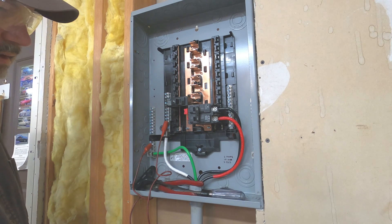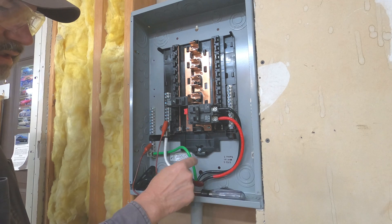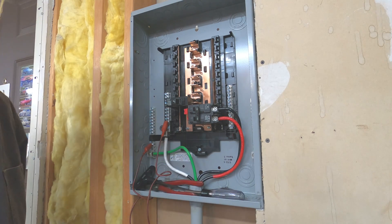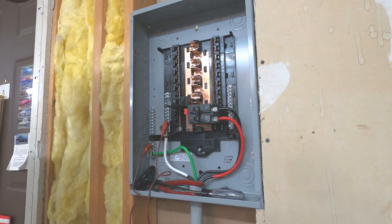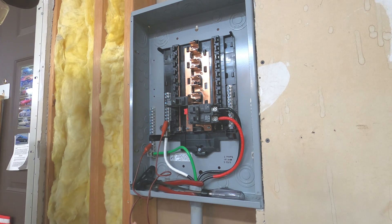So if I go down to the other end and put an ohmmeter on the green, I'll be able to see which one of the three black wires has continuity with it. It's important to note that these four wires are disconnected on the other end — they haven't been connected up yet, so this is safe to do. There's no power on anything here.